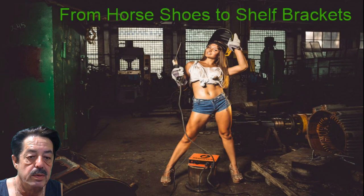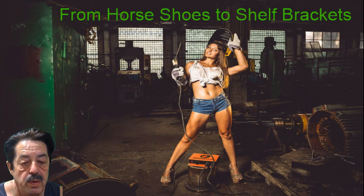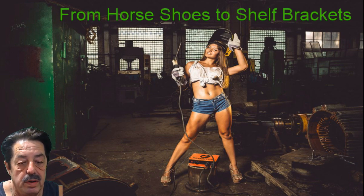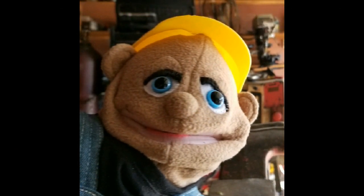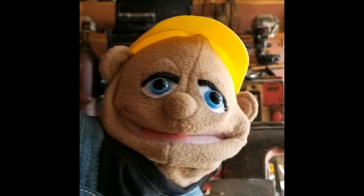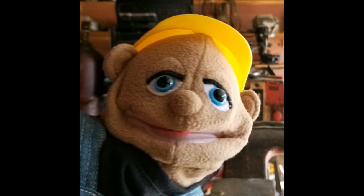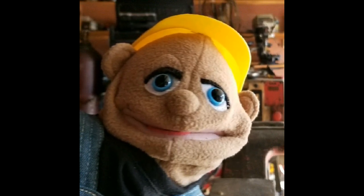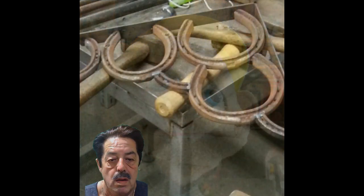Good morning everybody, welcome to another round of coffee and questions. I'm gonna let Charlie, my little helper puppet, read the question off of the forum. Hey handyman, here's a question off of the forum: you've done videos on how to make shelf brackets using railroad ties, but if I was to buy horseshoes from you or anywhere else, is there a way to use horseshoes to make shelf brackets and can you describe how you did it?